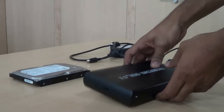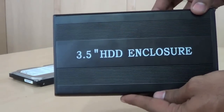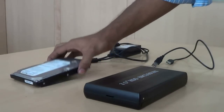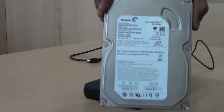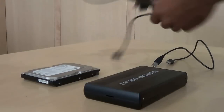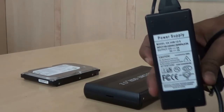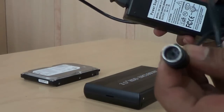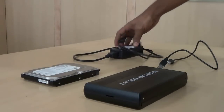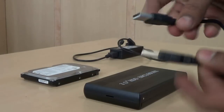This is the enclosure, which holds a hard drive. This is a hard drive, which I am going to connect using an external USB enclosure. Power supply adapter, which powers the hard drive. USB cable, which connects the hard drive and computer.